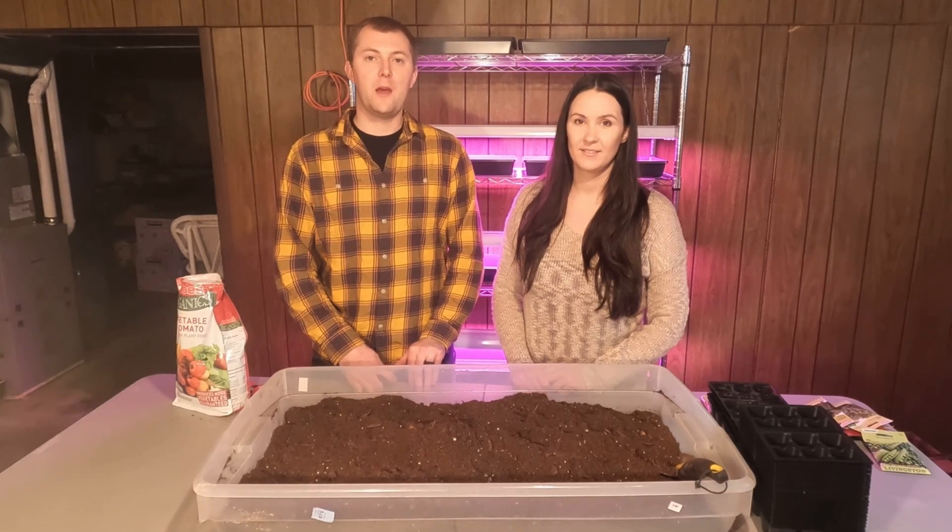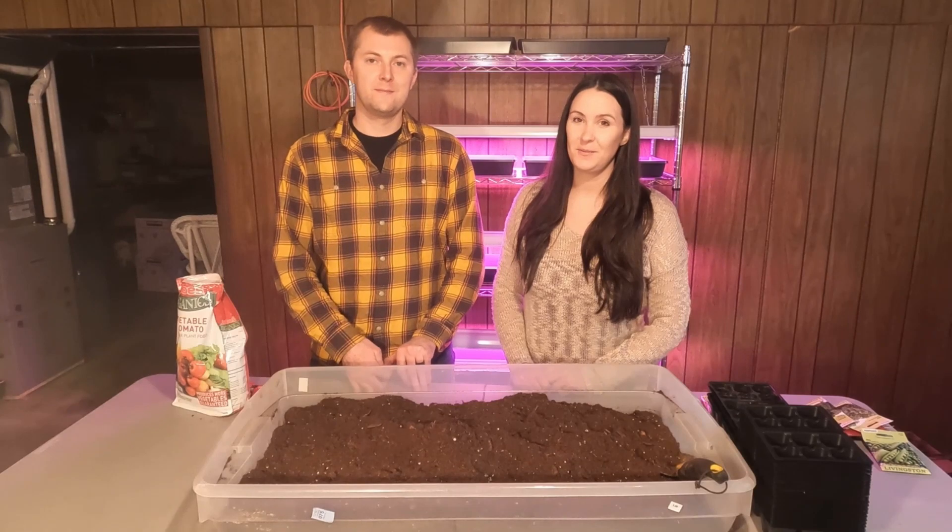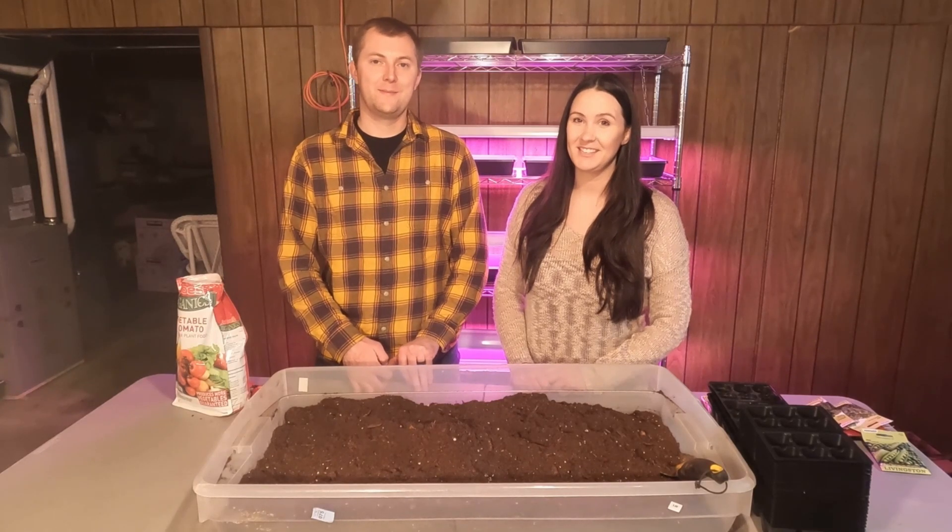Welcome to Grant Family Farm and welcome to our basement. If you were expecting a chicken or duck video, you're going to be disappointed. Today it's going to be seeds.